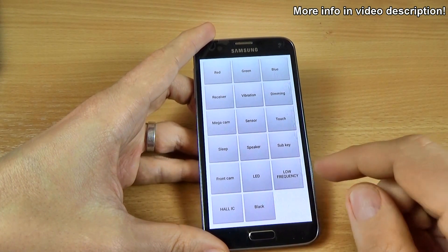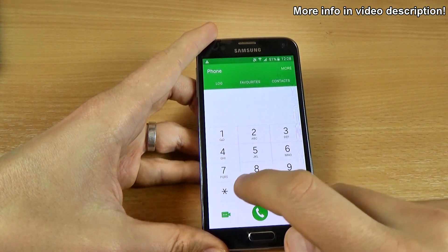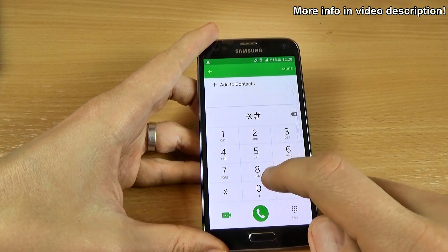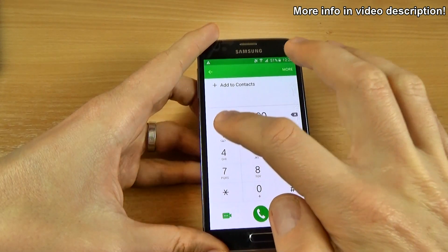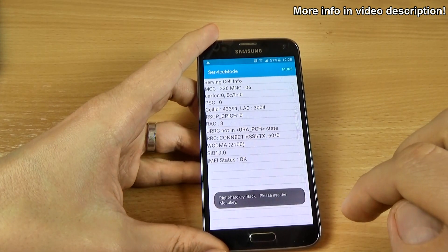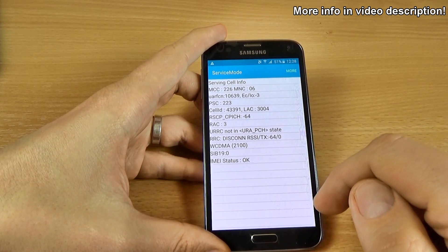Let's see another code. Another code is the service mode. For that, just type *#0000001# and we have here the service mode.